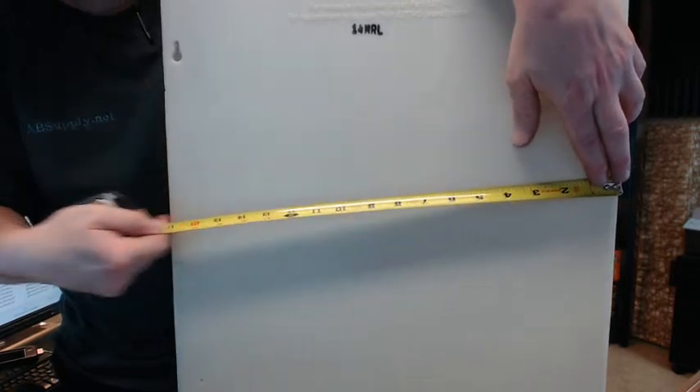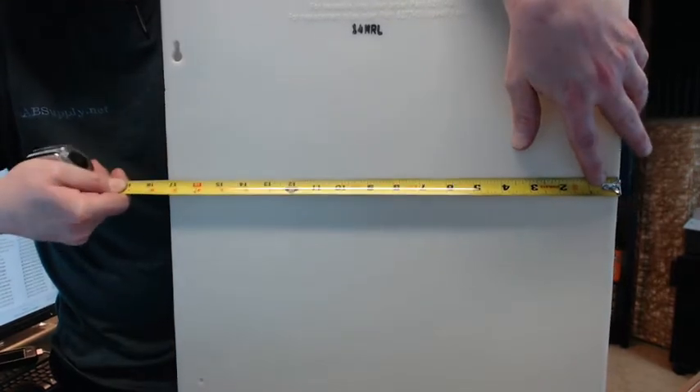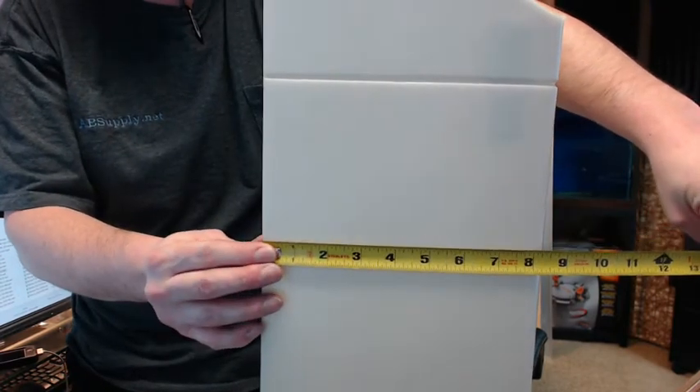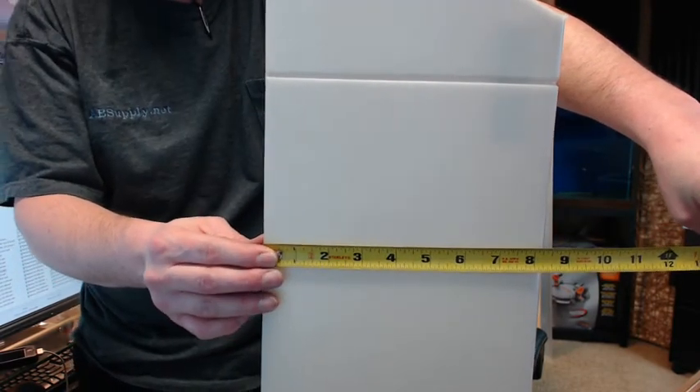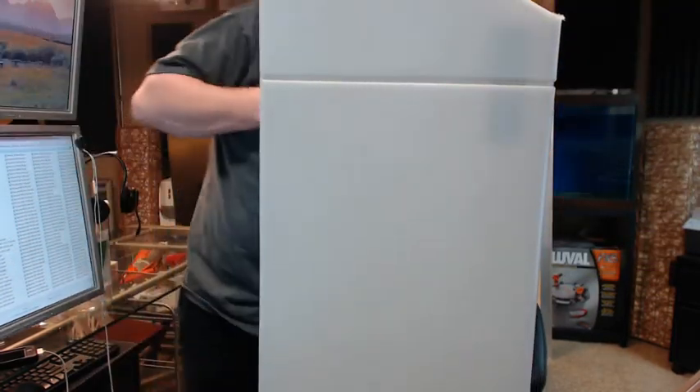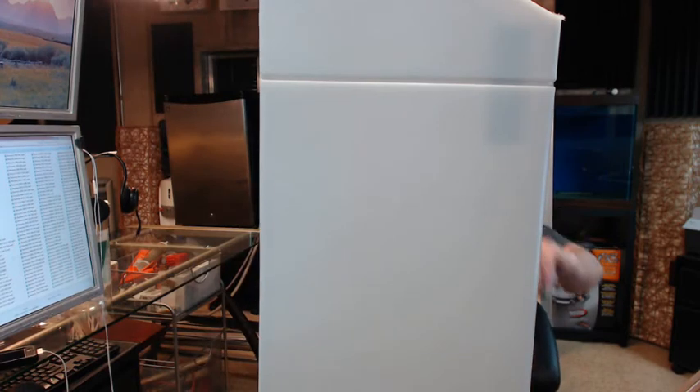Dimensionally this is 17 inches wide — actually 17 and a quarter. It's 23 inches tall. The depth is 9.5 inches according to spec, though I'm measuring a smaller dimension because the face of this unit is curved, which is why that is the case.